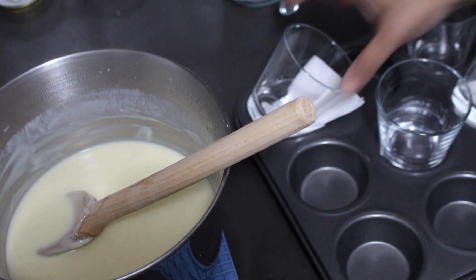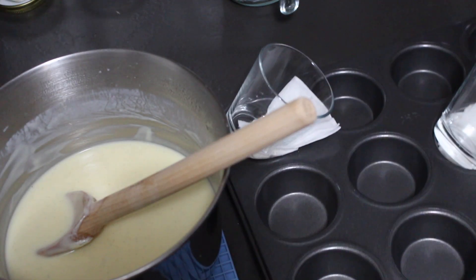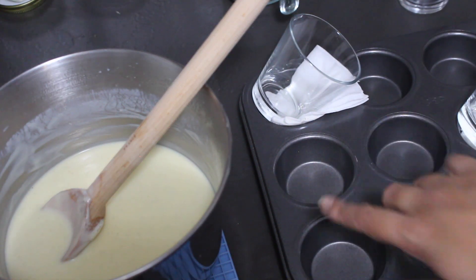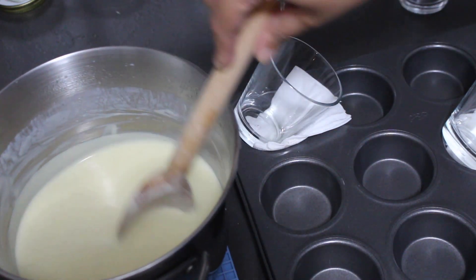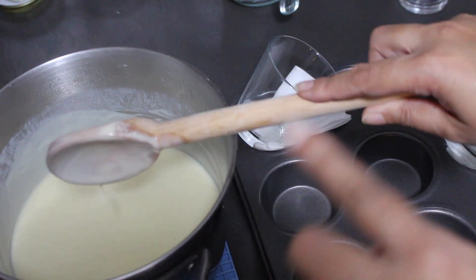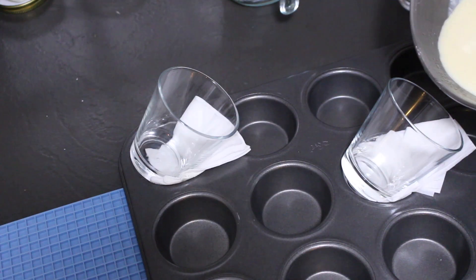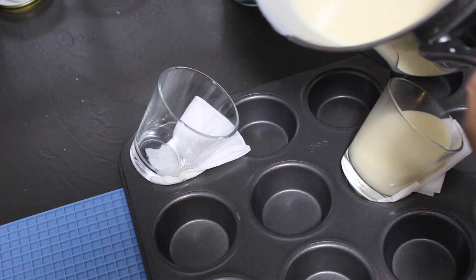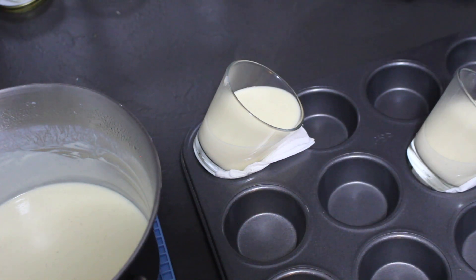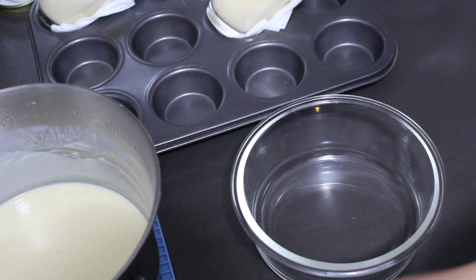From here you can turn this out into a glass bowl, but today I'm going to make individual dessert portions. I've got little dessert glasses set in a muffin tray with a little bit of kitchen paper to hold them at an angle. I'm going to pour some of that custard in at that angle, let it set just like that, then add more layers to make it fancy. The rest of my custard I'm putting into a regular container to cover with a lid.